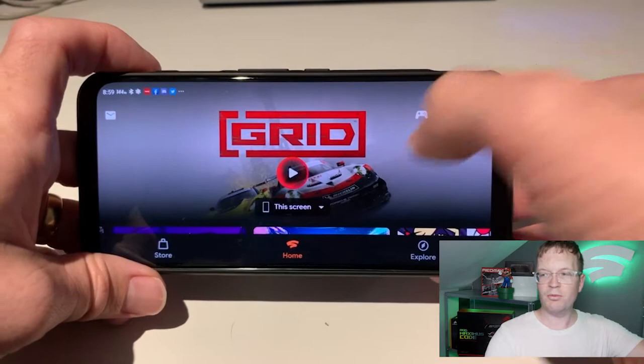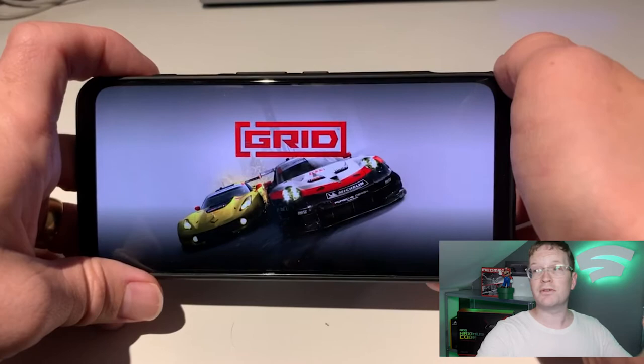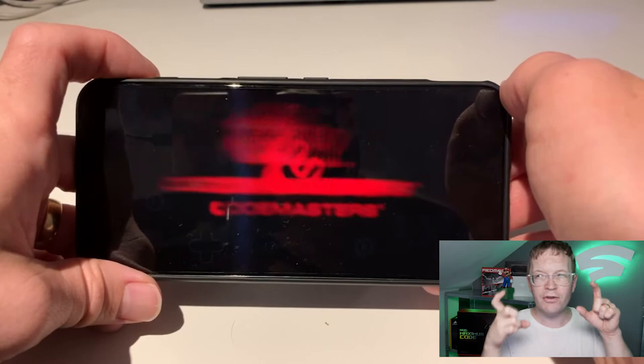Once we've launched the Red Magic and clicked on whatever game you've loaded on Stadia, it asks you whether you want to connect your Stadia controller or any other controller, or you can try the touch gamepad — which is what you do to get your triggers working. That's the first step: click 'try touchpad' and then you get your overlay. You need to take note of where all the little buttons are.